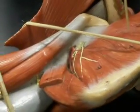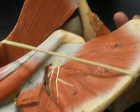Infraspinatus. Infraspinatus. That's the subscapularis. Subscapularis. Supraspinatus.